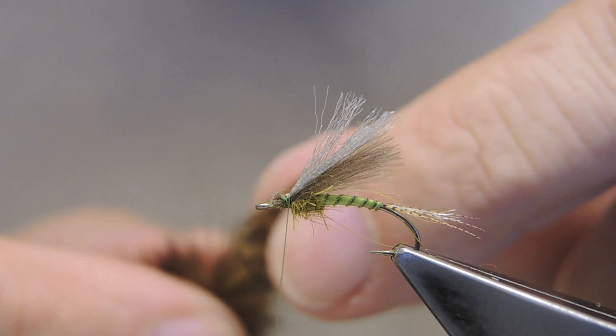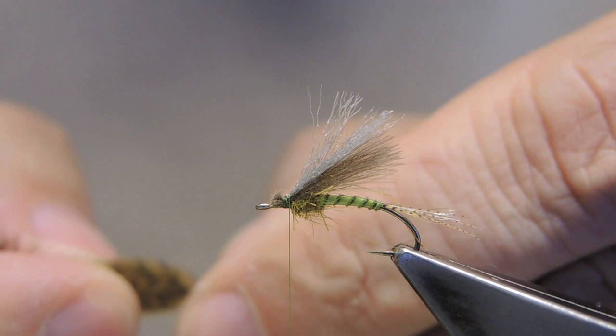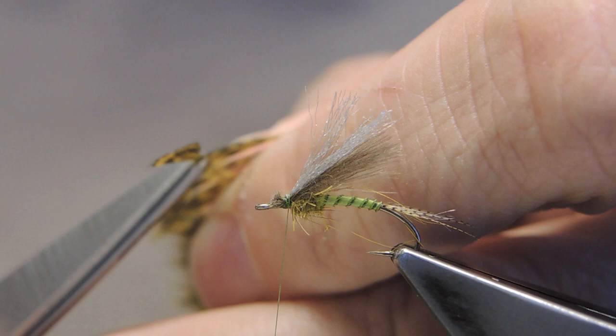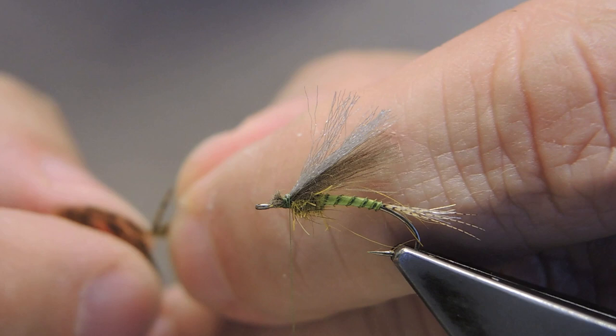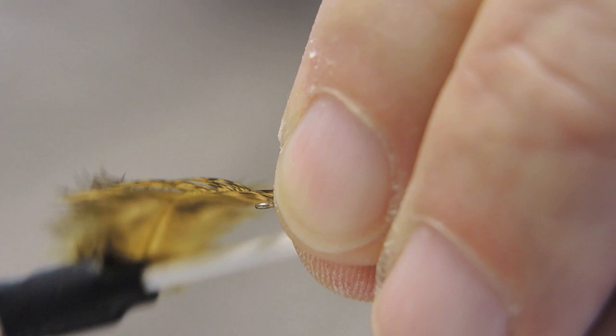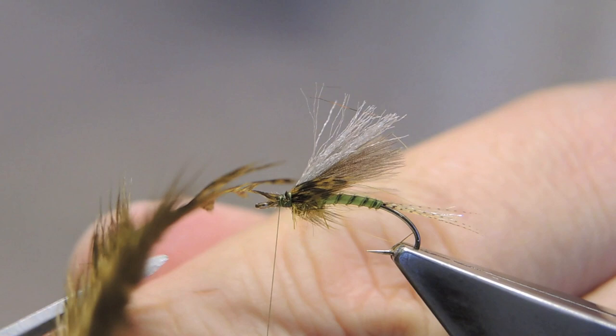For the legs, I'm using a feather from a Whiting Brahma hen saddle, dyed olive. Dyed olive partridge would be a good alternative. Snip away the tip, then form a small V to shape the legs, just straddle with the V, and tie down then trim away. Quite short.